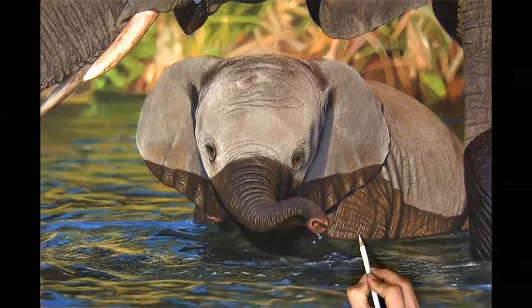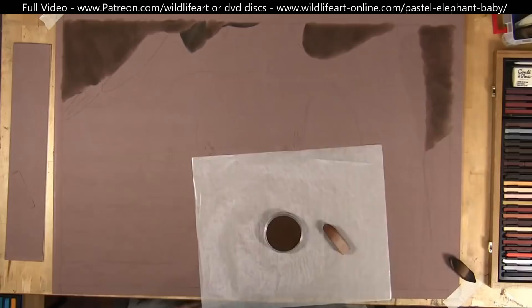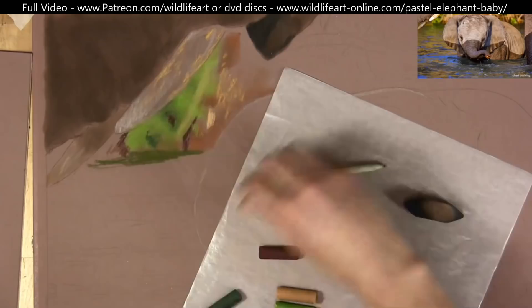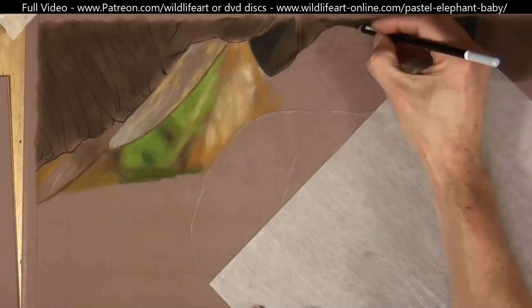My drawing is done on pastel matte paper — you can see it's a brown, mid-tone color, which makes seeing the lights and the darks so much easier. Pastel matte paper has a slightly textured surface, so it allows me lots of layers.